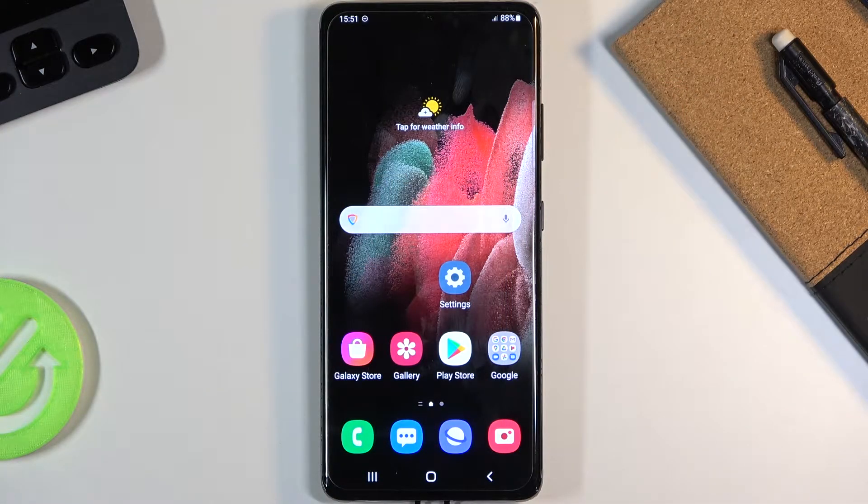Welcome! In front of me is a Samsung Galaxy S21 Ultra and today I'll show you how to put the device into safe mode.